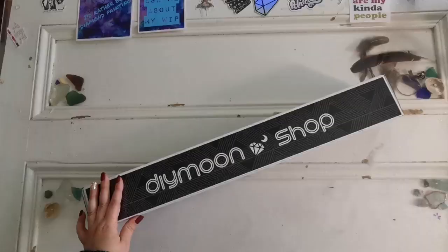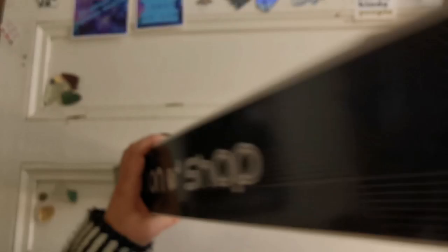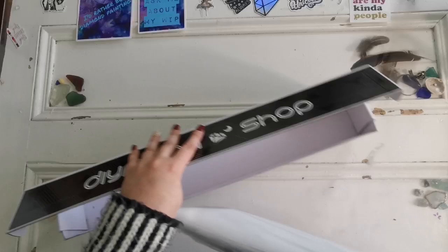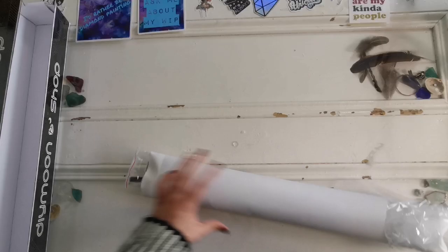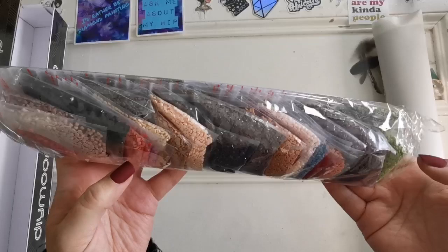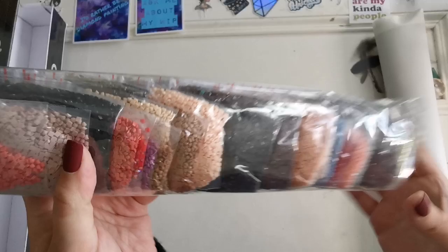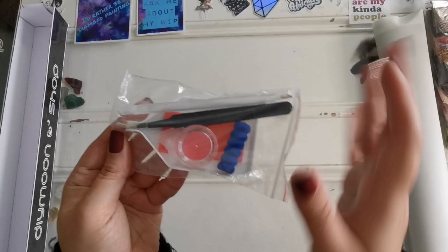Here is our last Diamond Shop unboxing for the day. This one is gorgeous — also square drills, 50 by 70. It's called Take a Look Around by Chris Ortega. I love Chris Ortega. The palette is mostly skin tone, brown, and some green. We've got another red AB, so that's another 666 AB.